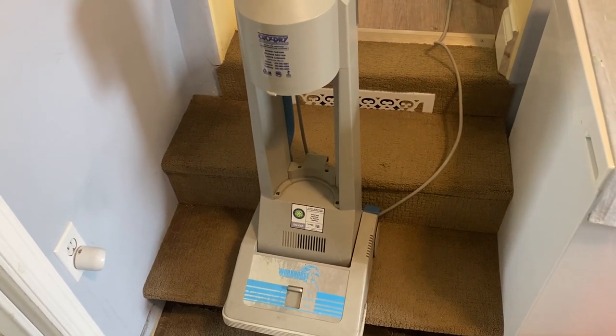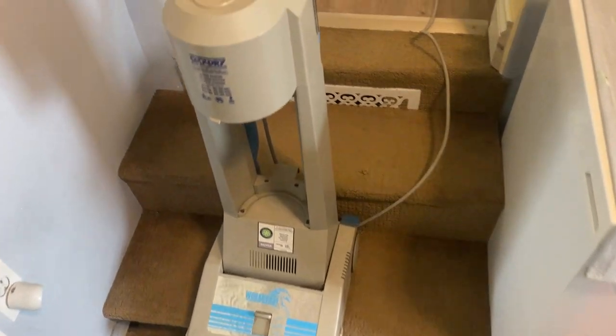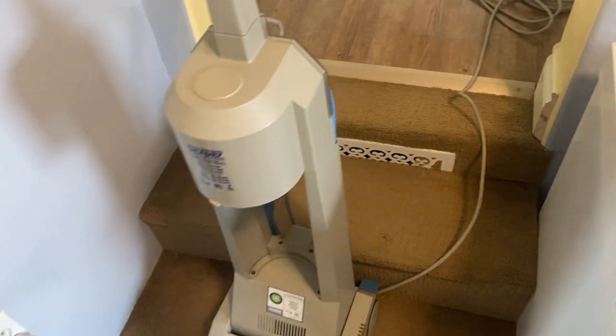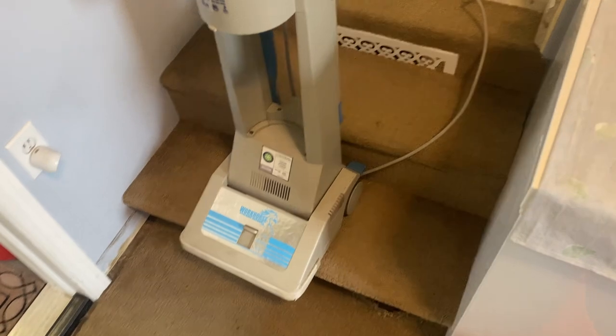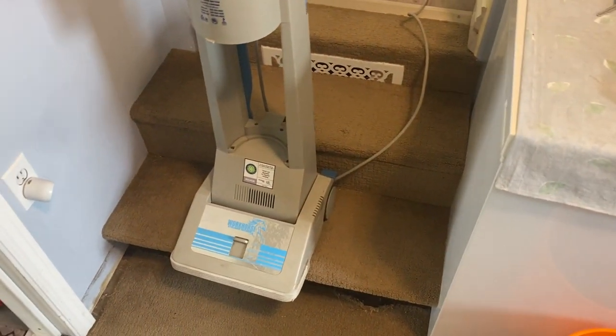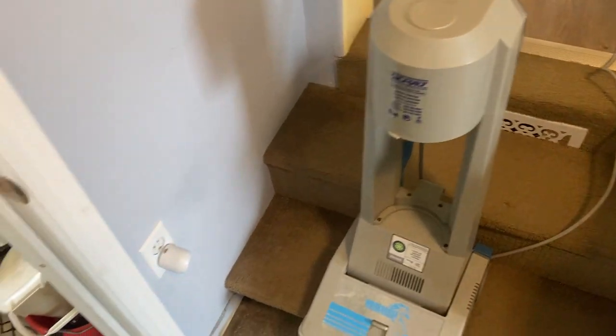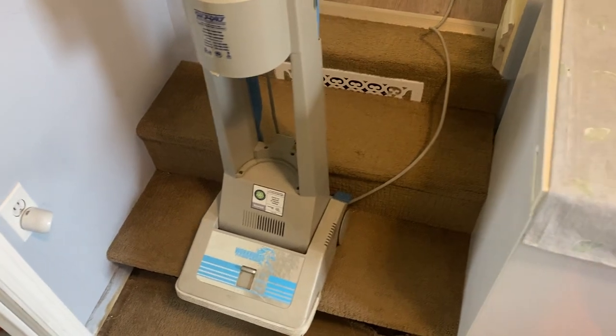Hi, Robin with OxyDry. Today I'm actually going to be cleaning my own carpet in the hallway and into the bedroom and the office a little bit. One of our little doggies was sick last night and had vomit and diarrhea on the carpet, so I've treated some of the stains and now I'm going to clean the whole area.